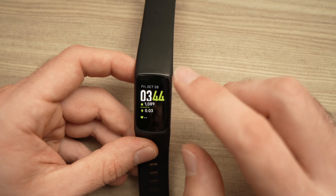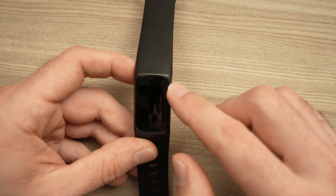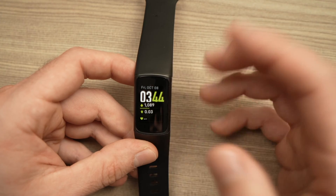In this video I'll show you how to check the battery percentage on your Fitbit Charge 5. There are three ways actually.